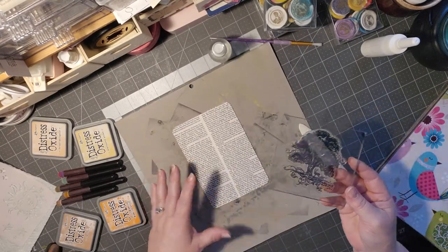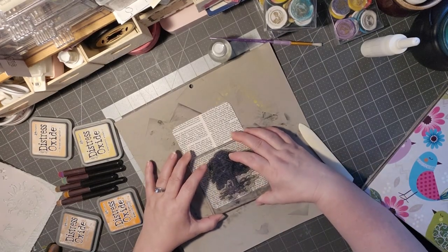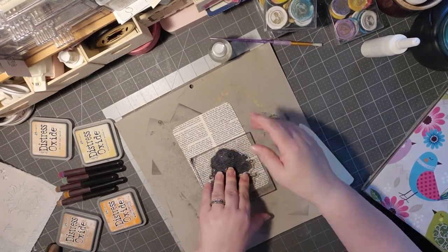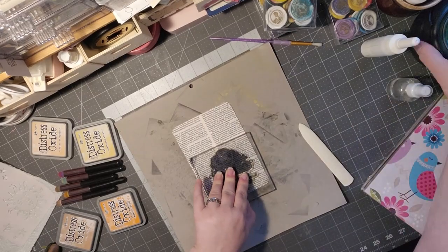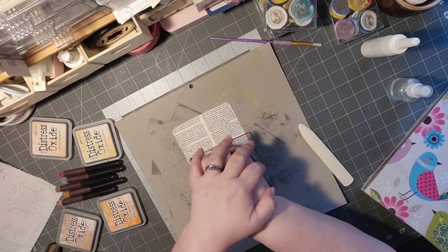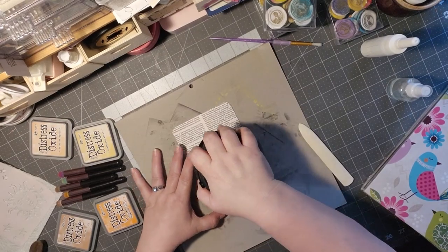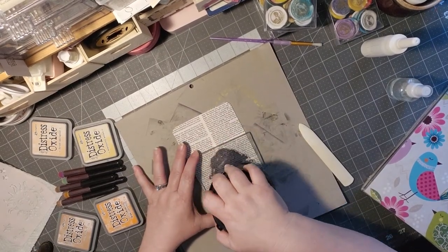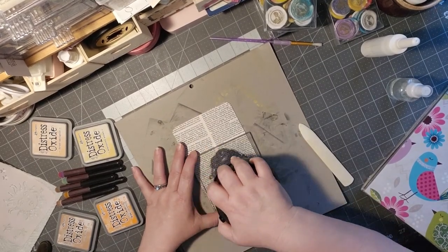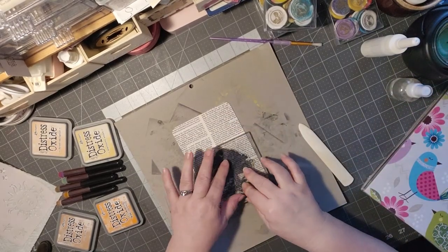For those that are new, Deck the Year is where you take a single card or multiples, depending on what you like to do, and you alter it a card a week for the year. We're on week 40 and it's an open collaboration — you can jump in and jump out. You don't have to do all 52 if you don't want to. That's the beauty of it. And you can do any size card you want — I'm using the jumbo card this time.